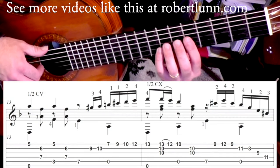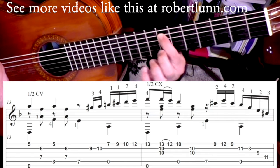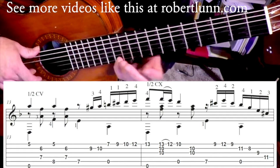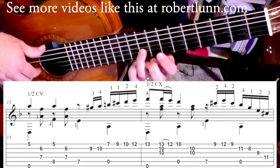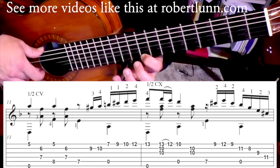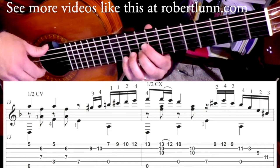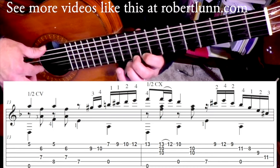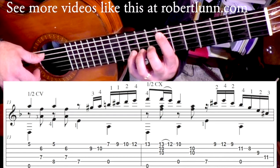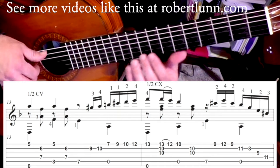In measure thirteen, the first half of it repeats again. Then the first finger is going to go to the seventh fret on the fifth string, and we're going to do this little scale passage. Third finger is on the ninth fret, pinky, over to the first string, take the first finger and slide up here, second finger, and then pinky. That line goes — and then if we add the bass note with the open fifth string, slowly that measure goes like this.